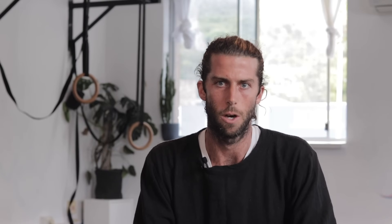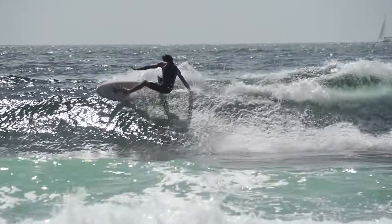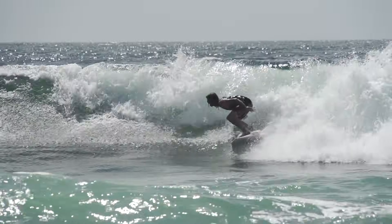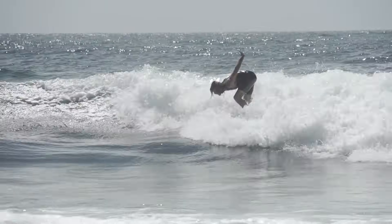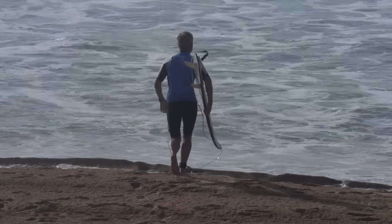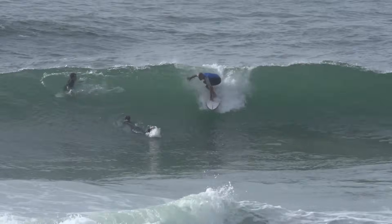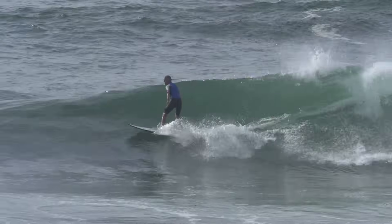We're doing one motion over and over again, so that's going to have its drawbacks over time. Then I see surfers getting into their 30s and 40s — hip issues come in really frequently. Locked up hips and locked up lower backs as well, from being very sedentary in normal life, and then going out wanting to be as powerful as a pro without the conditioning.